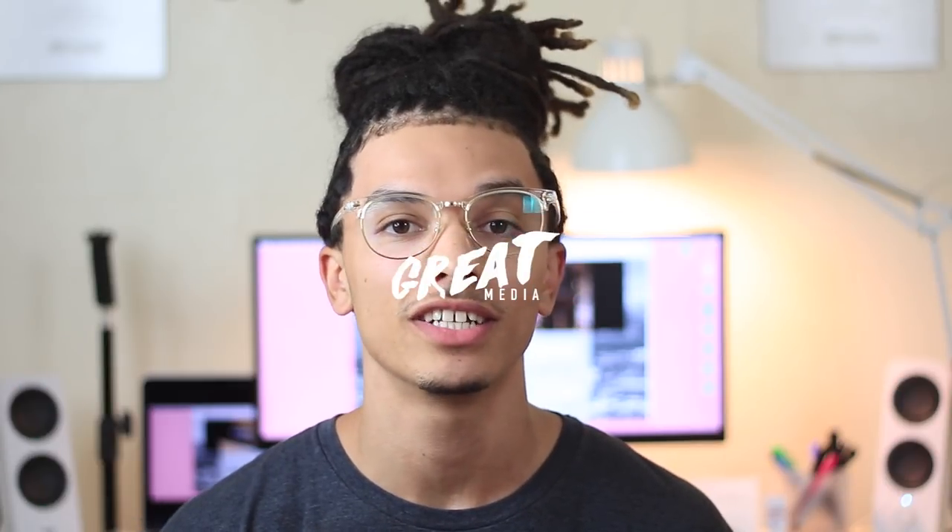Hey, what's going on everybody? Welcome back to another episode of GunsLock, where I show you how to get dreadlocks like some of your favorite celebrities. I'm Gunther the Great, and today we are going to be looking at Wi-Fi's Funeral's dreadlocks.